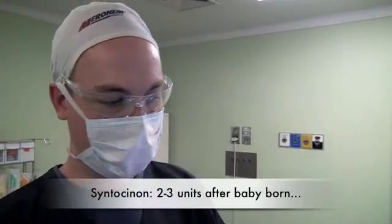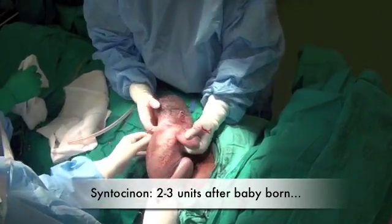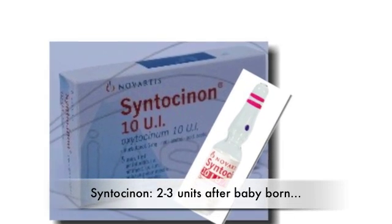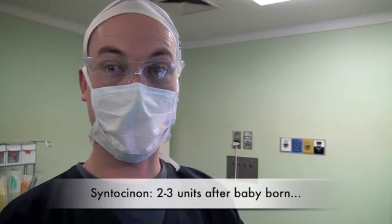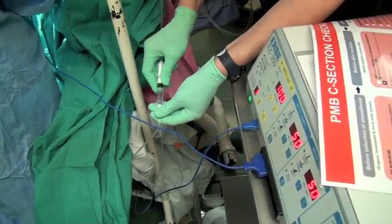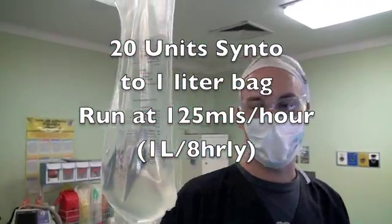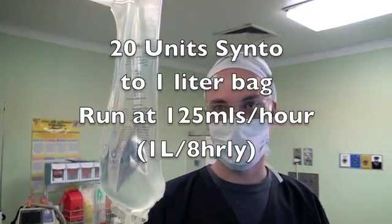After delivery of the baby, the obstetrician is going to ask you to give some Syntocinon. We give a total bolus dose of two to three international units — you don't have to give them all at once; you can give smaller boluses and titrate to effect. I've given a one-unit bolus, and after a couple of minutes I will give another one-unit bolus if needed. We then add 20 units of Syntocinon to a one-litre bag of fluid and run that at 125ml per hour over eight hours.